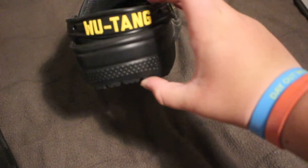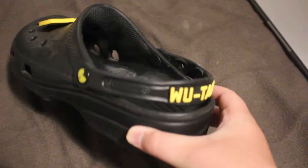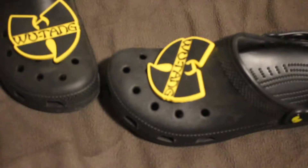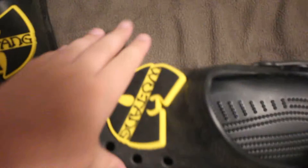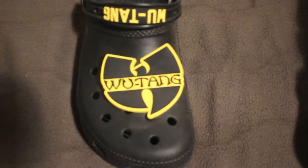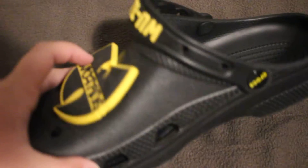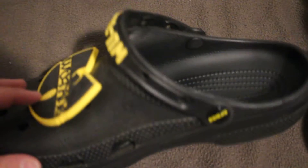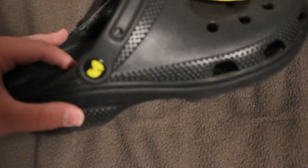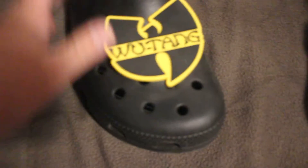It says Wu-Tang right there and then it has four holes for charms on that. And then here it shows the Wu-Tang symbol. And then inside there is a symbol that is able to come off, which is pretty cool. And then this one is the same thing. And on this side it shows the Wu-Tang symbol, same thing.